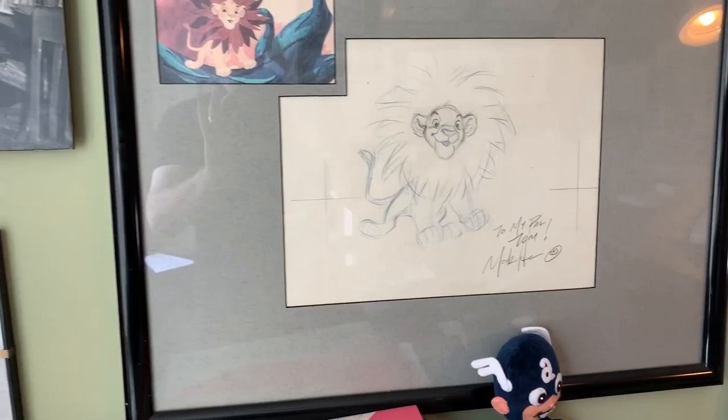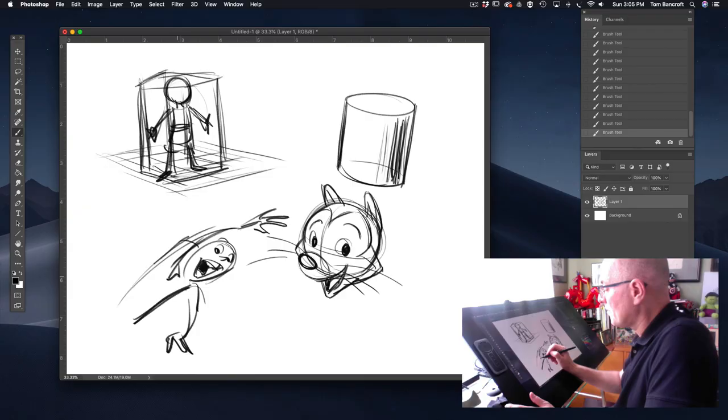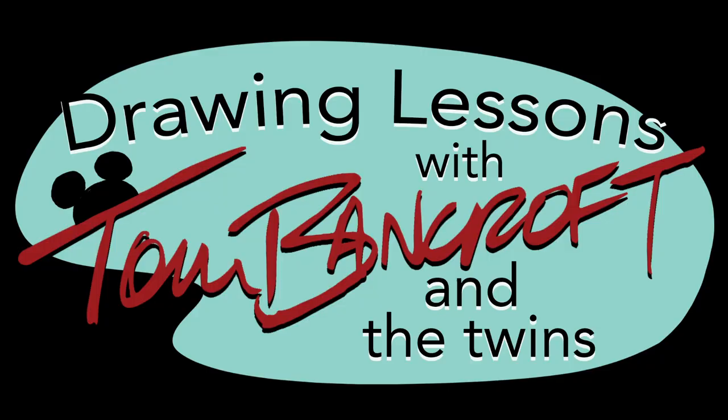Today we're going to learn how to draw in 3D. I'm a 30-year animation artist that still loves to draw and teach. One day my twin girls came to me and said, 'Teach us how to draw.' Join Emma and Ellie and myself for Drawing with Tom Bancroft and the Twins.